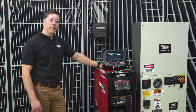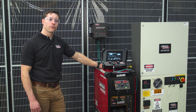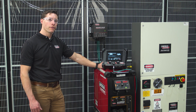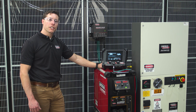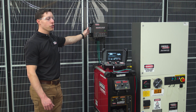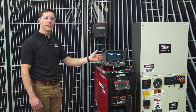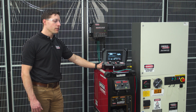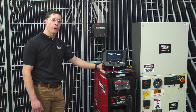Hi, my name is Brian Mace. I'm a product manager for Lincoln Electric's robotic PowerWave equipment. Today I'm standing in front of our PowerWave R450 with attached PowerWave automation interface. The automation interface is a combination of a module and a pendant that allows robots with an Ethernet IP connection to communicate and weld with our PowerWave.